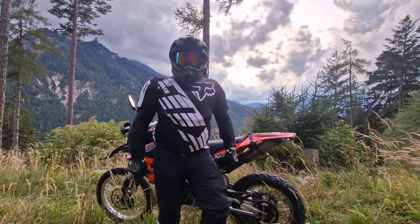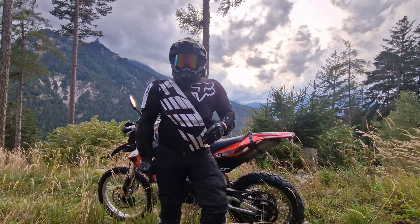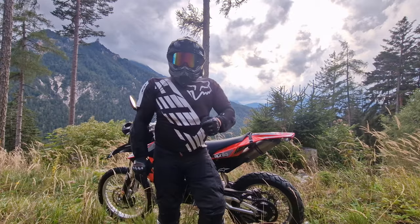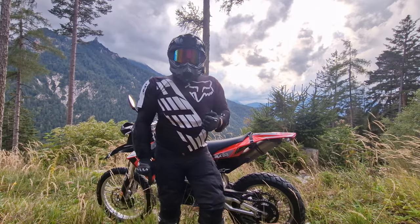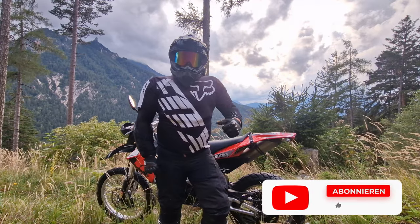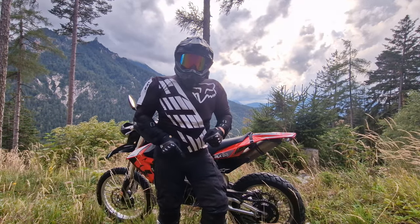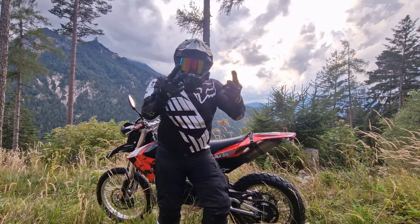Ja Leute, mit diesen Ausblicken beende ich mein kurzes Video. Es muss ja nicht immer so lang sein. Ich wollte euch einfach mal ein kleines Update geben, was wir uns geleistet haben. Wenn ihr Fragen habt, schreibt es gerne in die Kommentare – ich beantworte sie so schnell wie möglich. Wenn euch dieses Video gefallen hat, lasst einen Daumen hoch da, aktiviert die Glocke und abonniert diesen Kanal. Und dann, wenn ihr wollt, sehen wir uns im nächsten Video wieder. Servus!